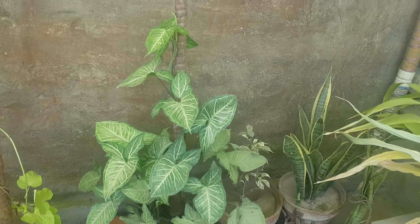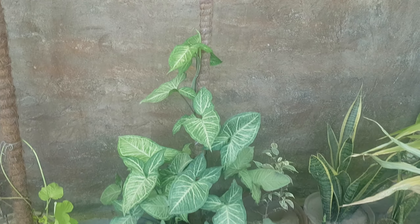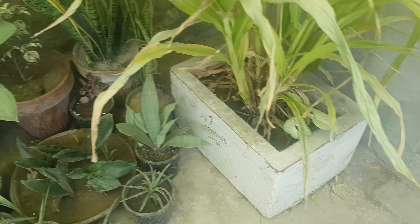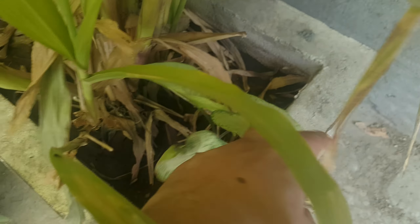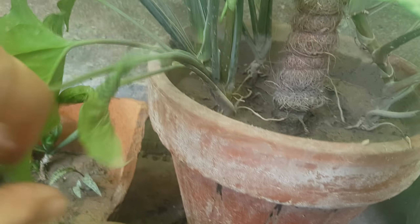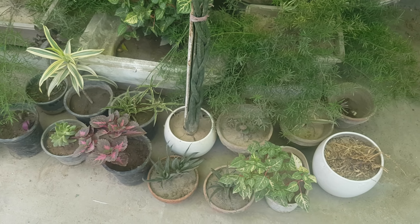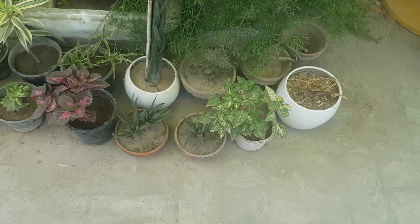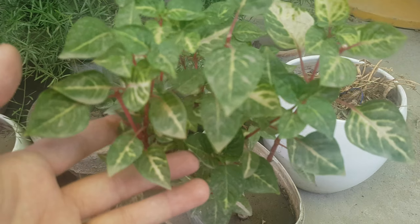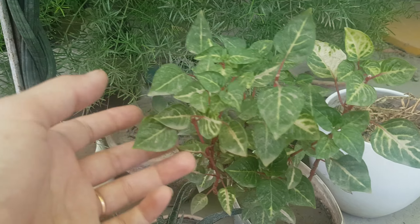The propagation method for this plant is called Aero Head — using air cuttings. This is also the red Iresine scene with green leaves, variegated variety. You can buy the cuttings once and it will keep multiplying.